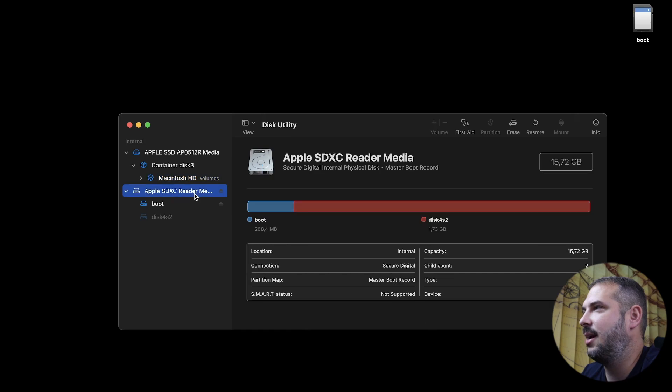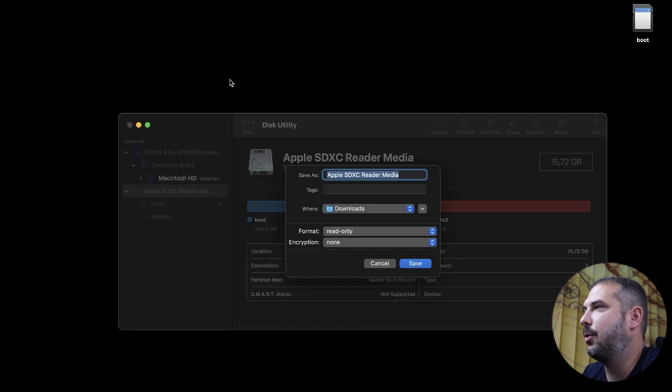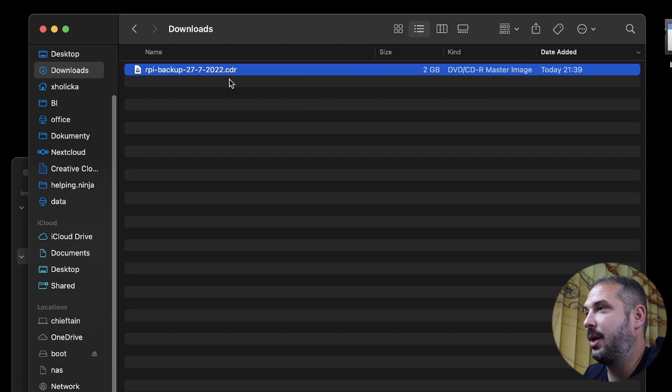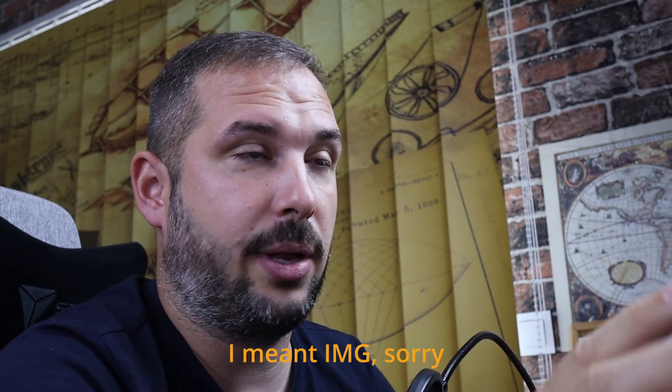You see this Apple SDXC Reader Media — that's the device I want to backup. The name of yours might be a little different. Go to File, New Image, Image from Apple SDXC Reader Media, and Save As Raspberry Pi Backup Date. For the format, choose DVD/CD Master and hit Save. The backup is done. If you plan to use this file with different operating systems, it could be a good idea to rename it to .iso. You can safely do that — it will not corrupt the file, and .iso is a widely supported image format.